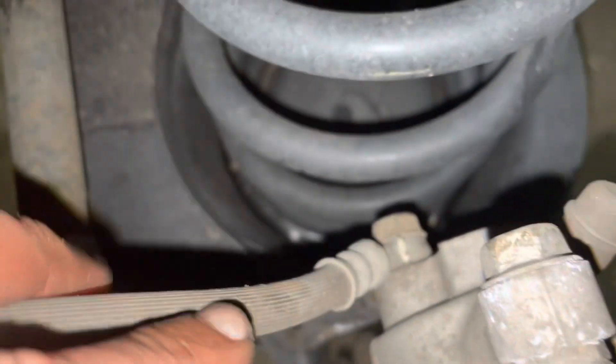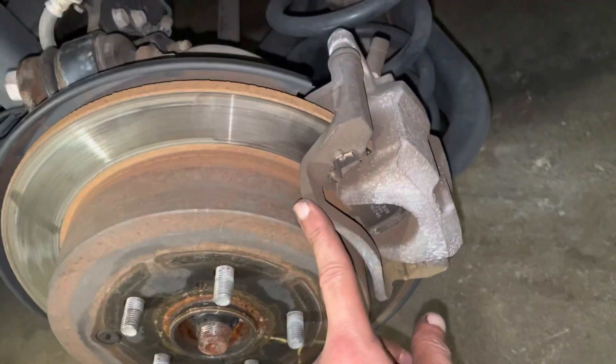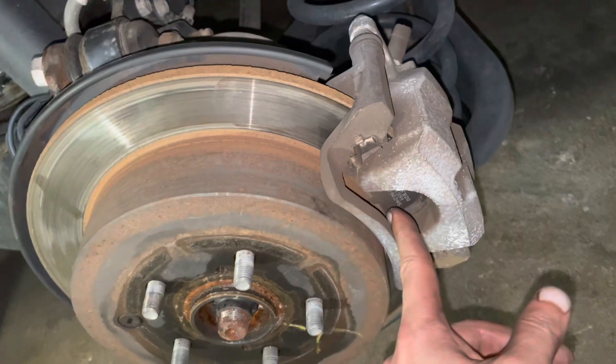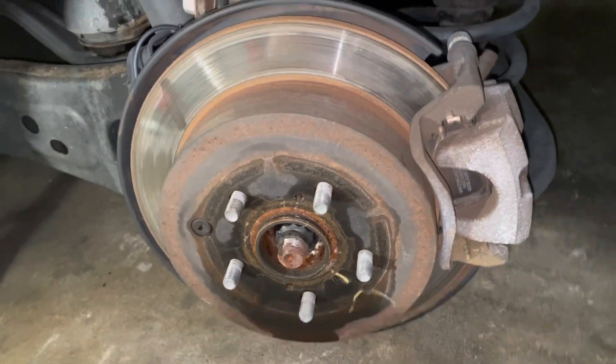I'm going to start removing the 14mm bolt — one and two at the bottom — and then the 17mm, one and the second one at the bottom. Once you remove them, take the brake caliper out, then the caliper bracket out, then slide your brake pads out.